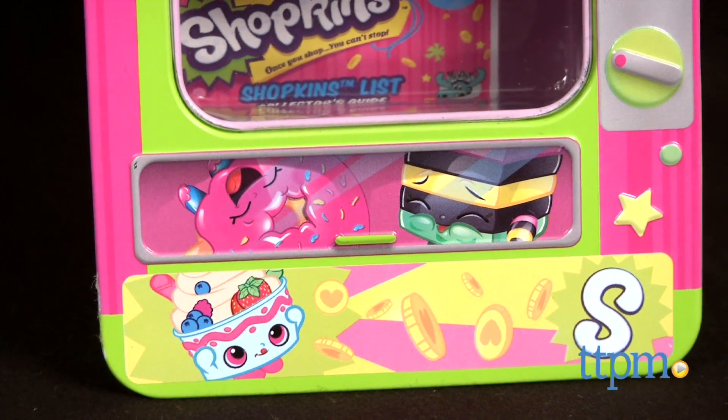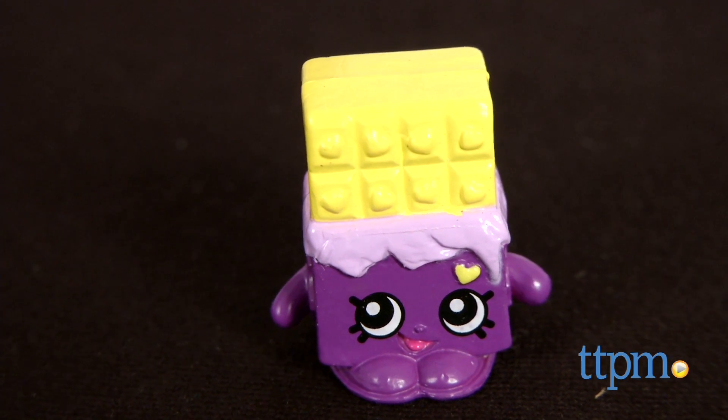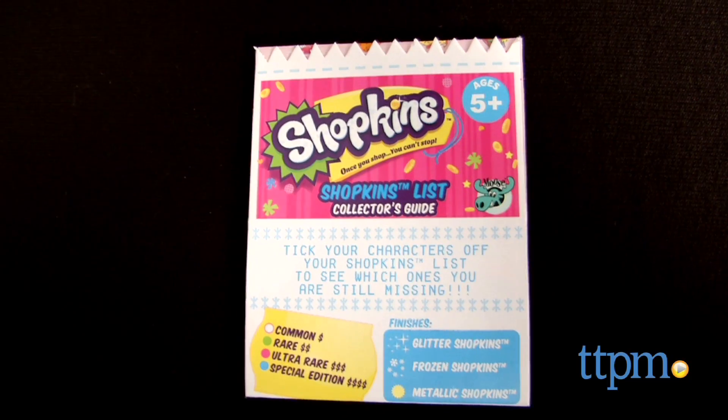The tin comes with two exclusive Shopkins, which vary by purchase. In ours, we have a rare Cheeky Chocolate from Series 1 with a purple wrapper, and the rare Pink Preds L from Series 1.